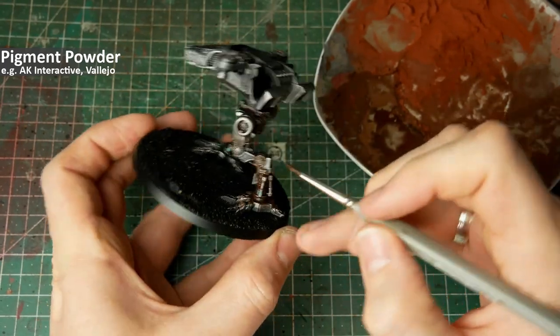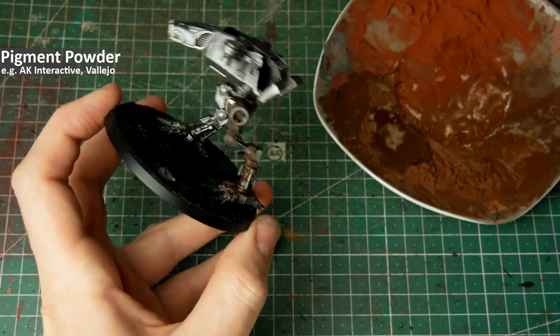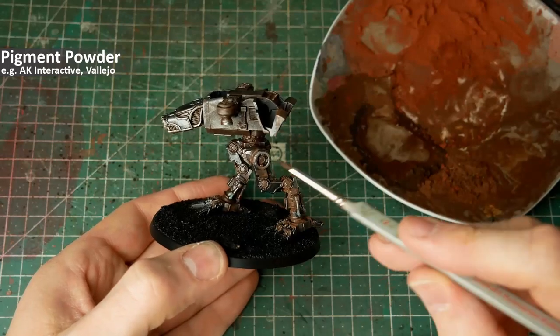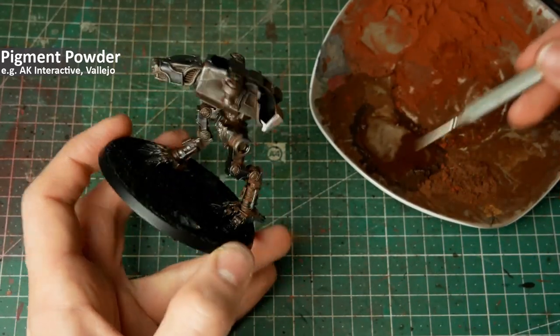If there are too many pigments on an area, just wash out your brush, get it a bit wet, and remove the pigments — or play around, because you can push the pigments around on the miniature.